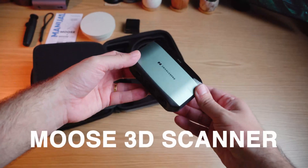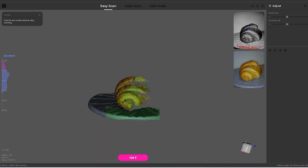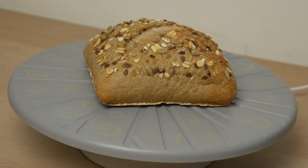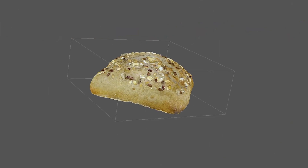We'll be using the Moose 3D scanner from 3D Maker Pro, a flexible high performance scanner designed to capture detailed and accurate 3D models. Scanning assets will help you when it comes to adding realism to your projects. By capturing real-world objects you can create 3D models that retain every texture, complex shape and subtle imperfections, bringing unparalleled realism to your designs.